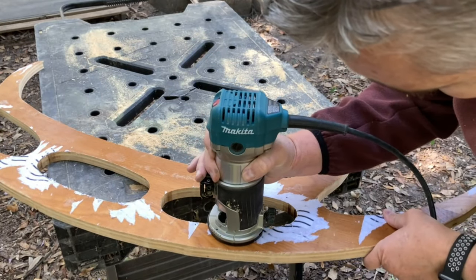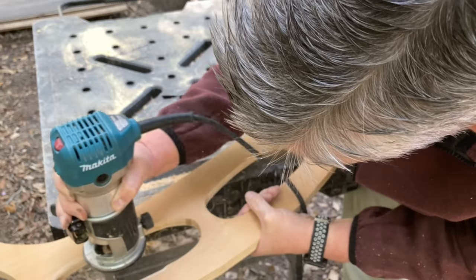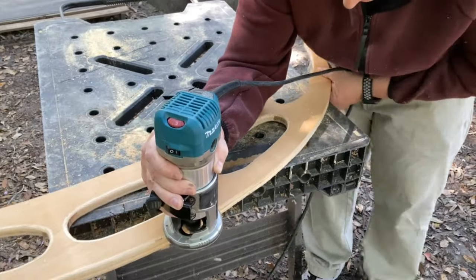I used my palm router to put a large chamfer on all the edges that should be sharp, and a round over on all the rest of the edges.